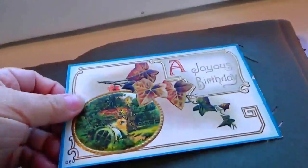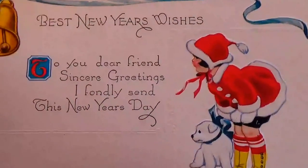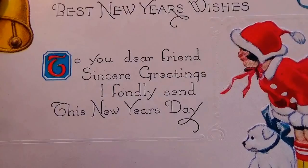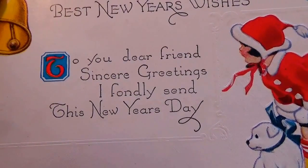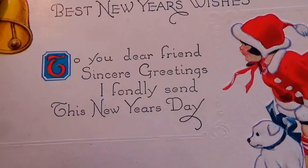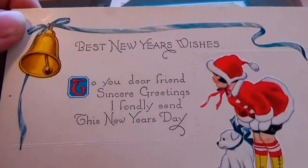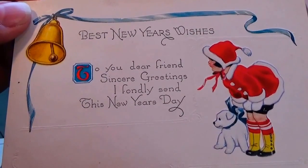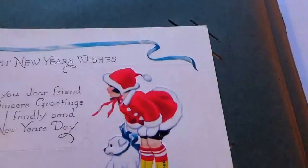This one here is 'Best New Year Wishes — to you dear friends, sincere greetings and fondly sent this New Year's Day.' A beautiful New Year's card, of course dressed in the Christmas style because it comes right after Christmas. This one was unused.